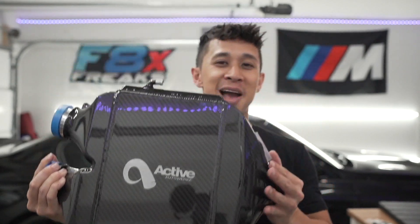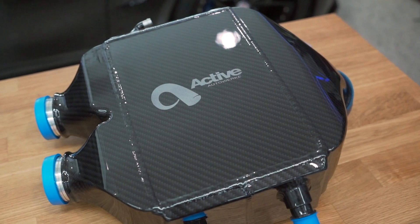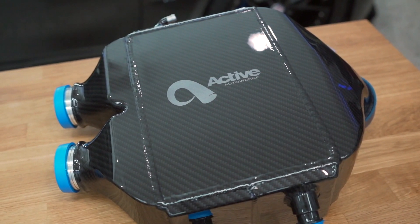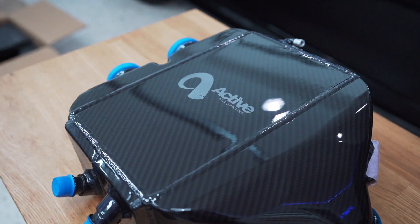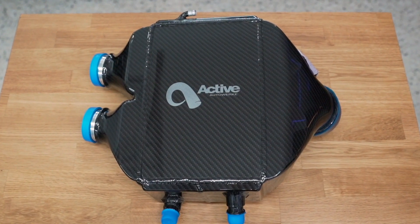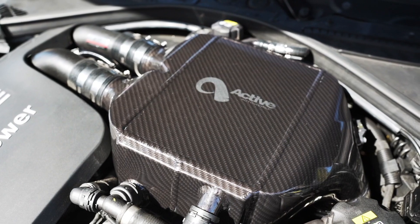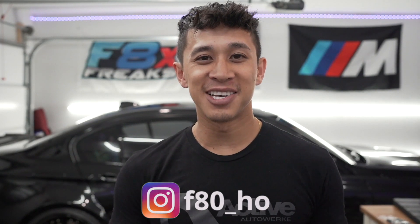Hey, what's going on YouTube, welcome back to the channel. In today's video we're going to be installing this charge cooler from Active Auto Work on my F80 M3. Just want to give a massive shout out to Active Auto Work for sending out this cooling package. As you guys know, my channel is built around Active Auto Work products — my full exhaust from the down pipes all the way down to the Mad Max exhaust is from Active Auto Work.